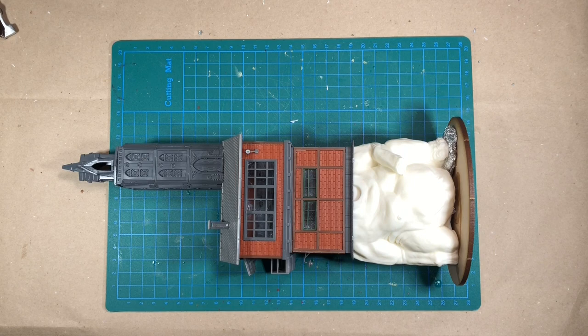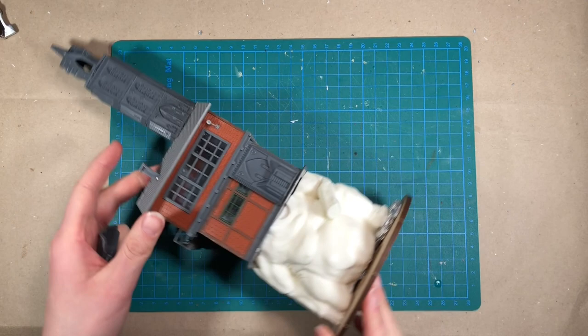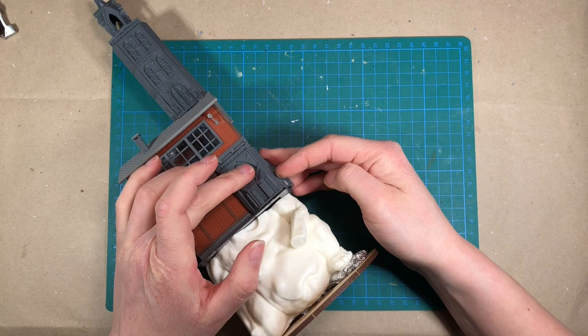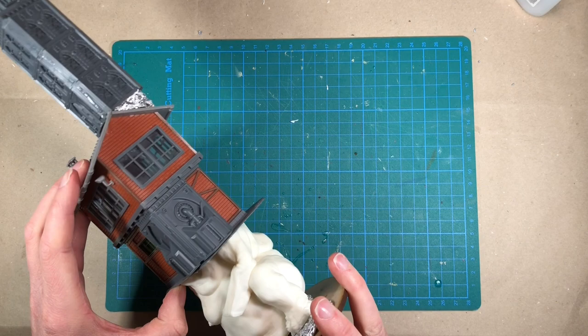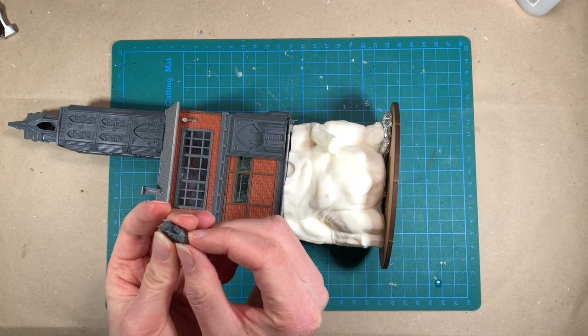I want to add some more details to this building, and I found out that these wall parts from the Titanicus kit actually have the exact same height as the first floor of this building. So what I'll do is I'll make a corner out of these two and put them onto this corner right here. This part will cover part of the window, but I don't think it matters. And then I found one other part that I really liked from the Gardens of More kit, which is this little gargoyle.